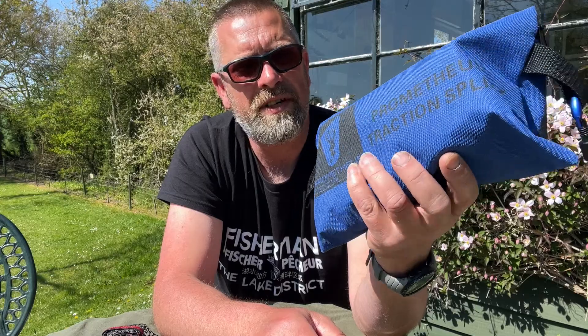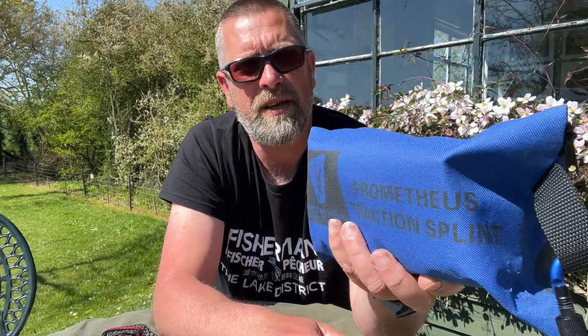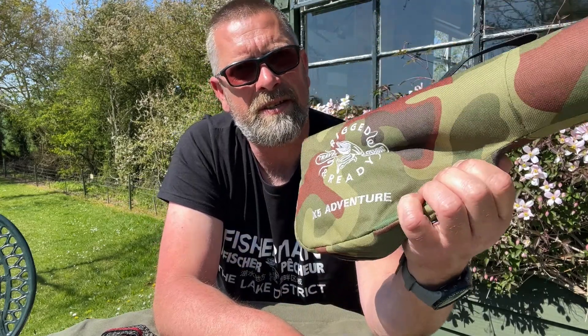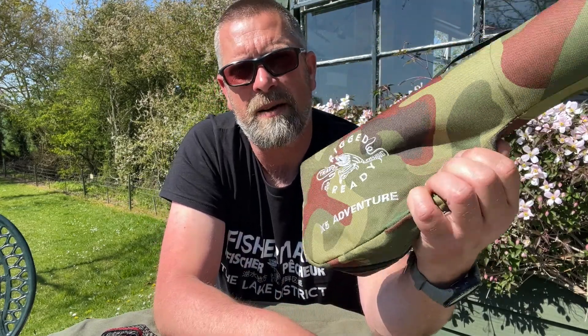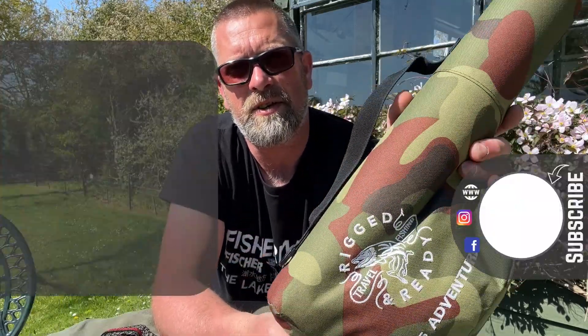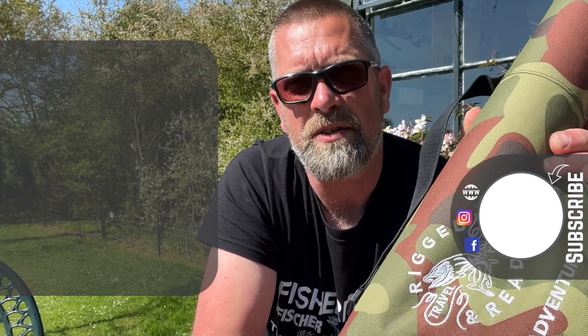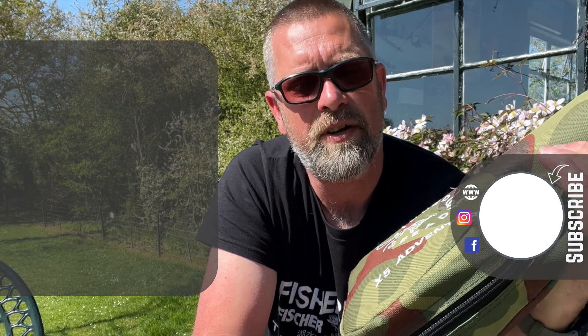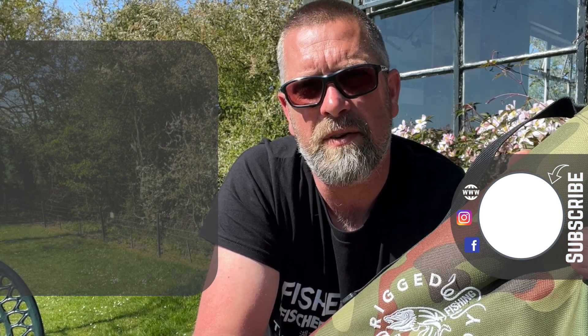That's a quick look at my travel fishing gear, specifically for hiking and packrafting where you want to keep weight as low as possible. Everything in this bundle covers float fishing, lure fishing, fly fishing, and spin fishing. Alongside the X5 Adventure rod, which does absolutely everything - fly fish, bait fish, spin, lure - and packs down into a small case, this is a fantastic travel setup. I'll stick a link to the product below, and don't forget the 10% discount on any Rigged and Ready products.